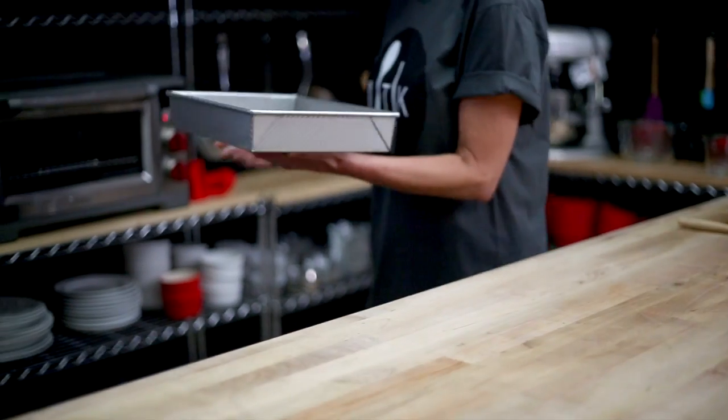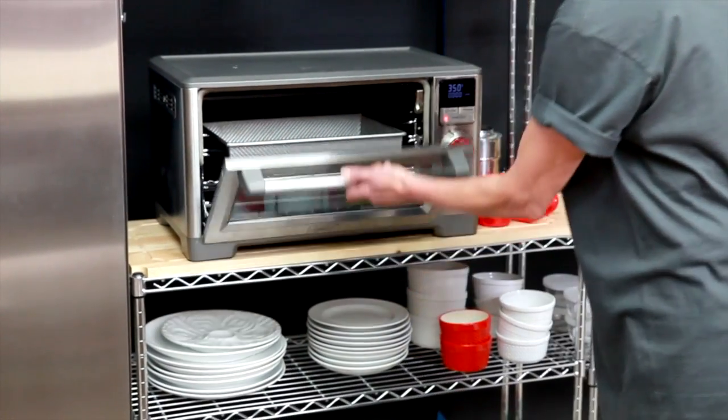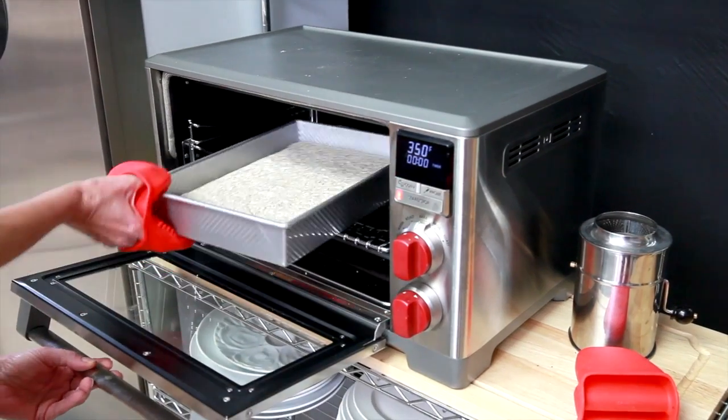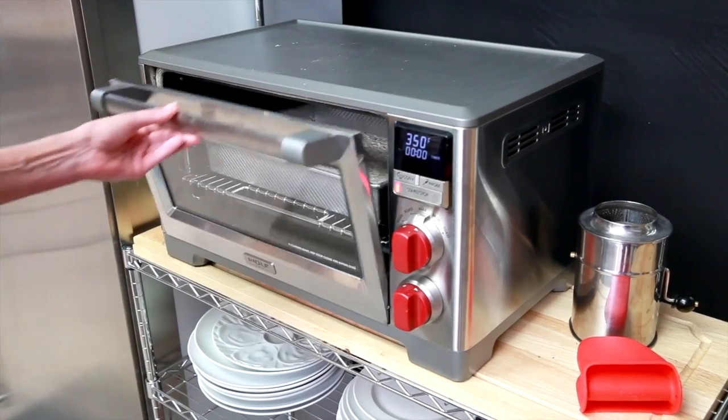We will then take our cake batter and put it into a preheated 350 degree oven and bake it for about 40 minutes. I love to turn this batter at least a couple of times during baking.